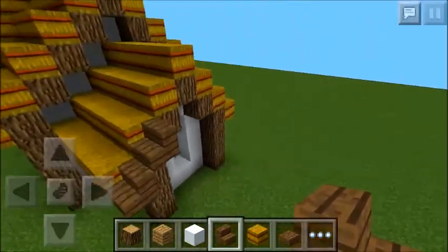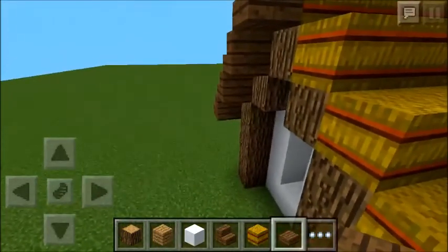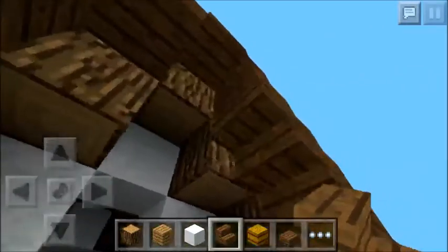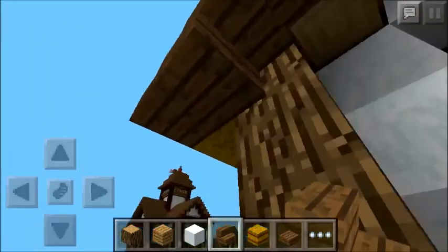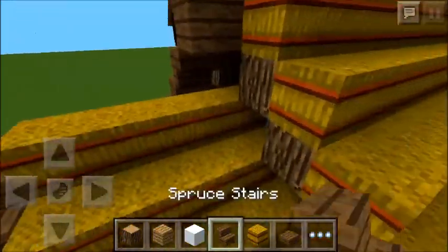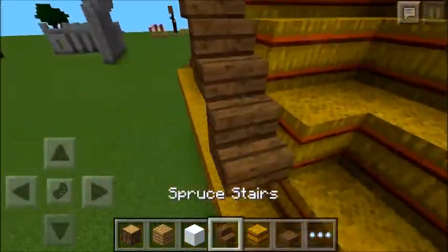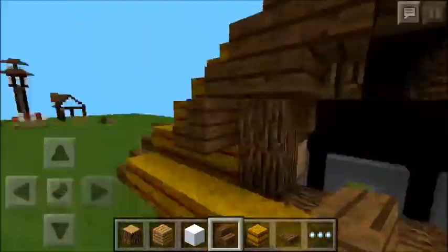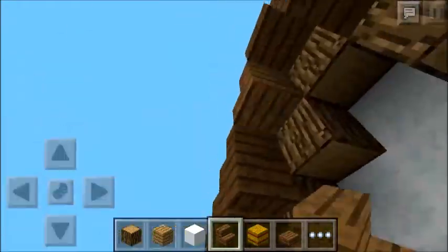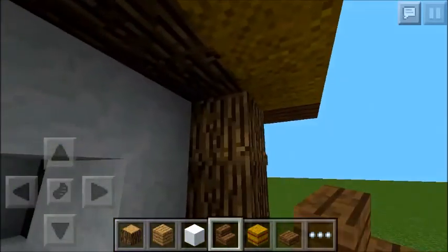Now we're just going to finish off the roofs by placing stair blocks outside of each of the roofs. Next, we're just going to put upside down spruce stairs in the corners of each of the windows.